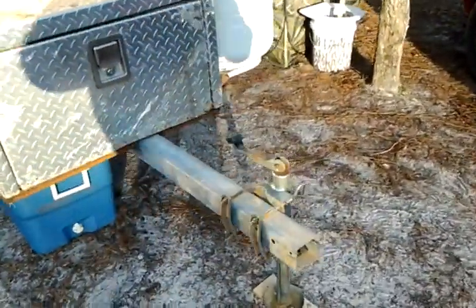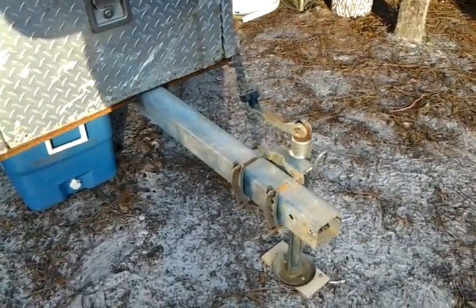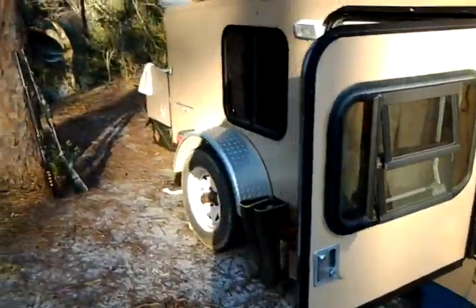Had some questions about security. My security is the tongue here — I just unbolt it and take the tongue off when I get to where I'm going. So if somebody wants it, they're gonna have to work to get it.